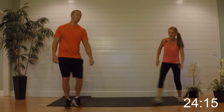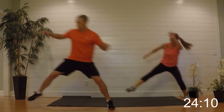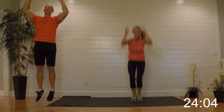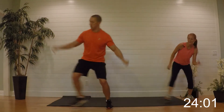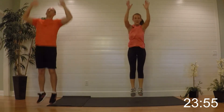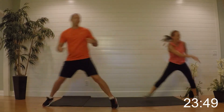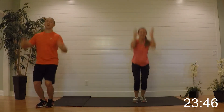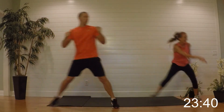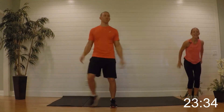Here we go and begin — 40 seconds. Hop it over, jump, hop it over, jump — hop, jump, hop, jump. About five seconds, give me all you got. Nice job.